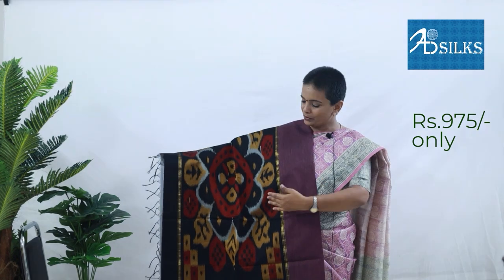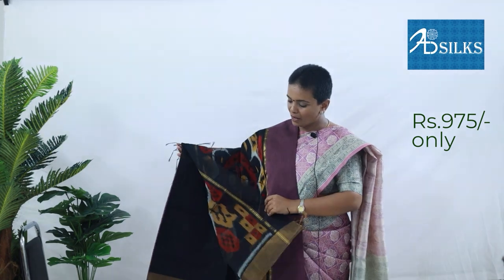In a lovely combination of grape wine colour with black. Blouse in black colour. Price: Rs. 975.